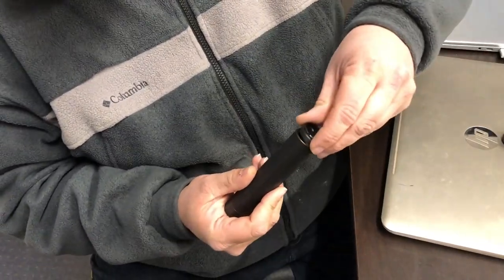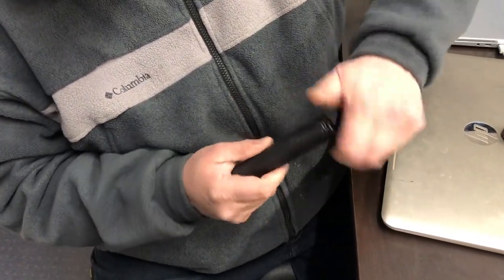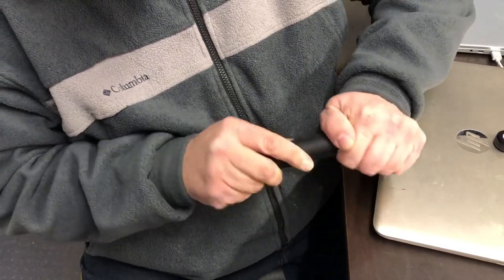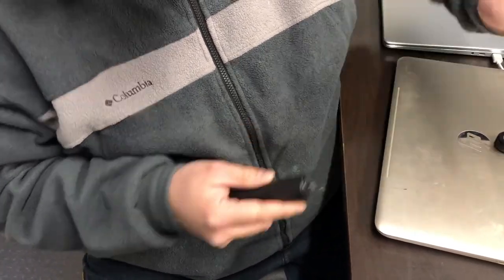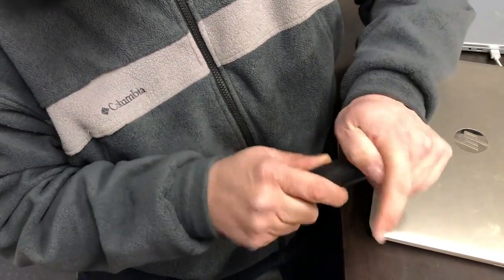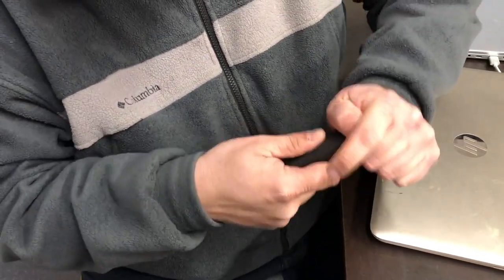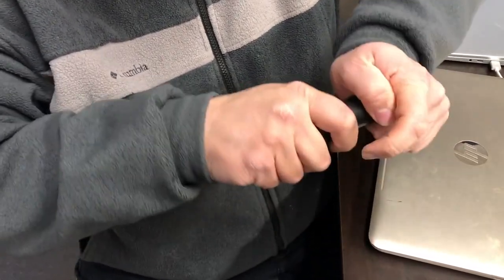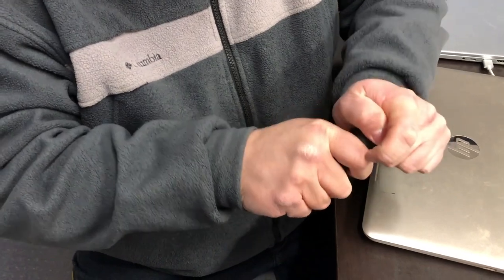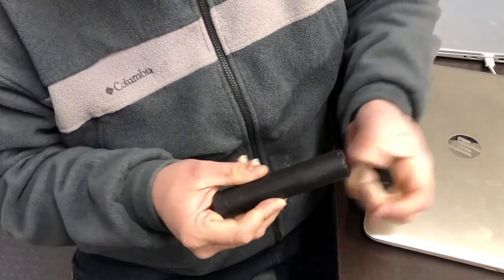Then the front cap of the can will thread on. You snug up the front cap with the tool, and you do want to snug this good and tight to compress that baffle stack and also push that entire stack against the back cap, preventing it from loosening up when you're taking the can apart. So you do want to snug that up good and tight.